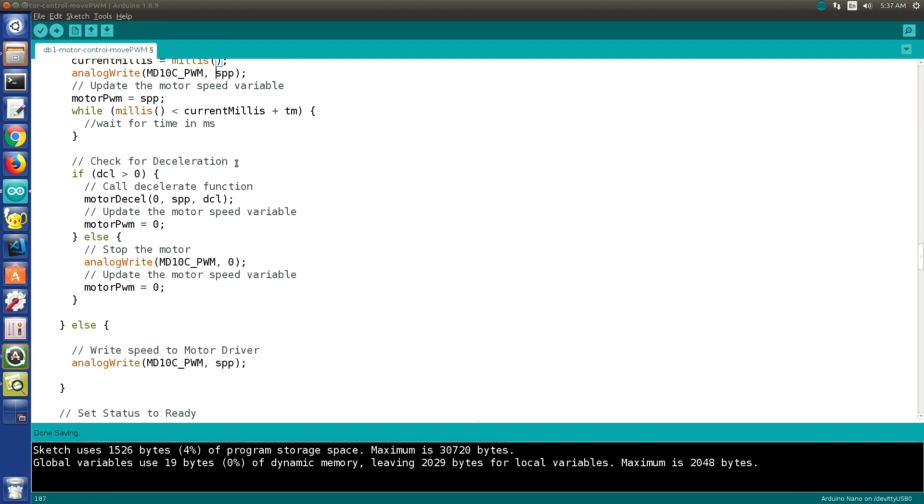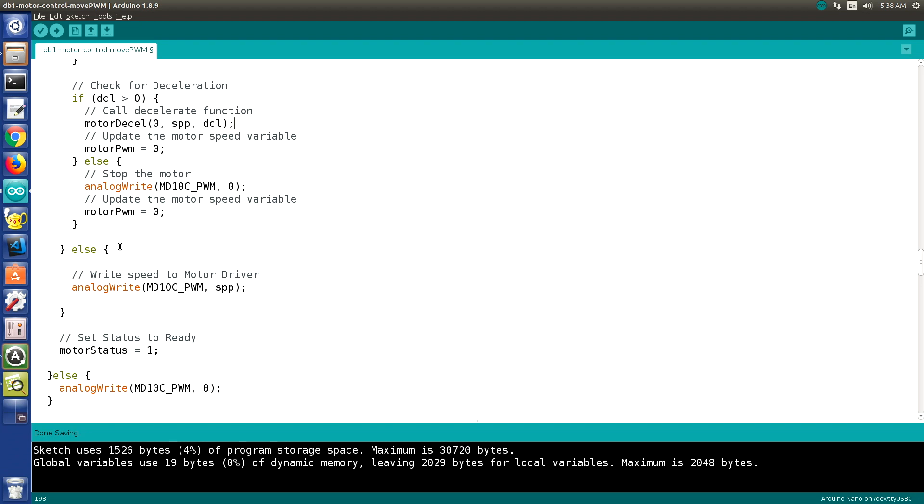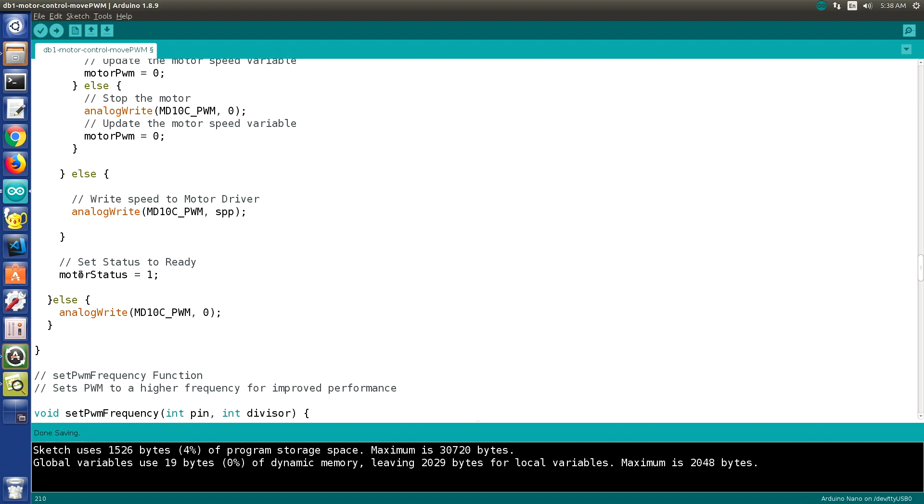After the runtime, we check for deceleration, and if required we call the motor deceleration function. Again, if you wish to improve this function using a table or algorithm, you can do so while keeping the surrounding code intact. Then we write the speed to the motor driver. The else statement handles running the motor indefinitely with an analogWrite. When finished, we set the motor status to 1. That is the move PWM function for the motor driver on the DB1 robot.